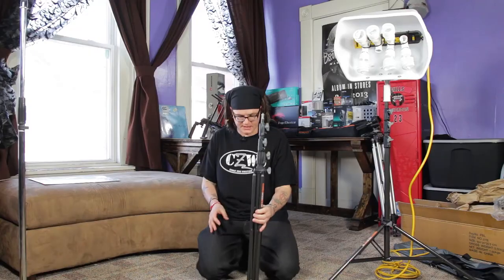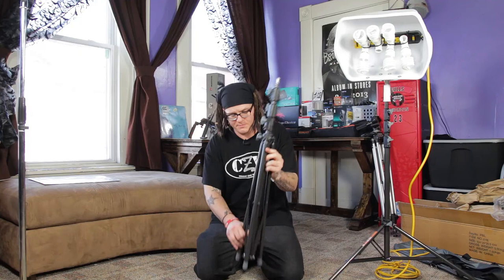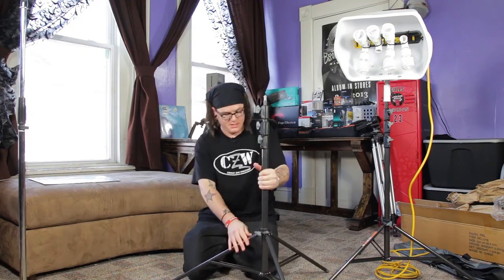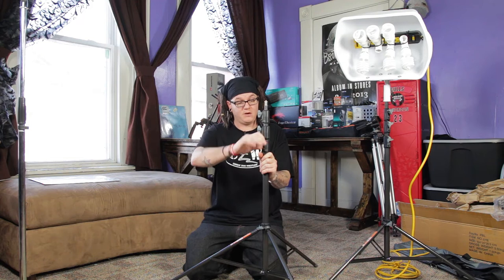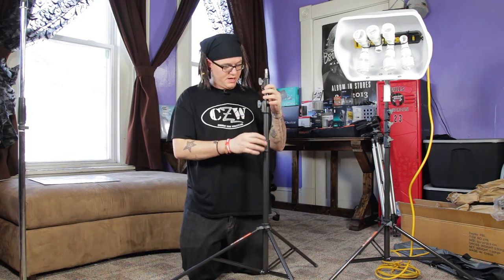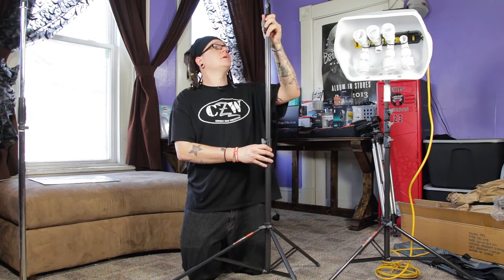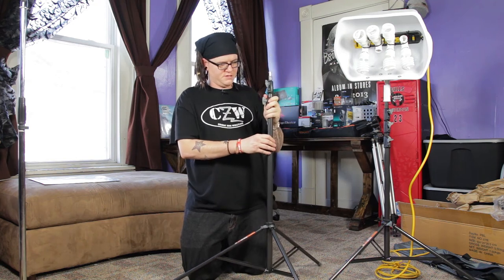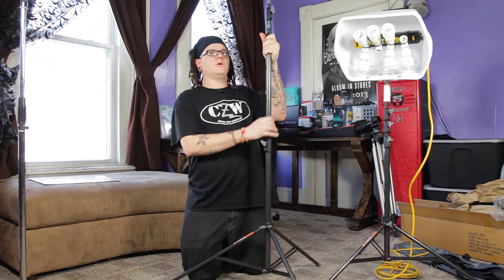I really like how those legs separate and connect. Compared to other light stands that are just bulky, this is going to be nice for traveling — the legs aren't going to move around or come undone. If these just had metal collars and metal knobs this would be a freaking amazing light stand. Still nice for $59. There's a little slip on this one getting caught slightly, but I think once I use it more it'll open up.